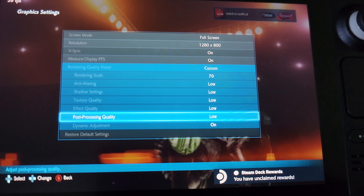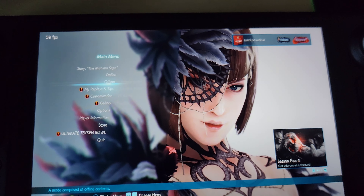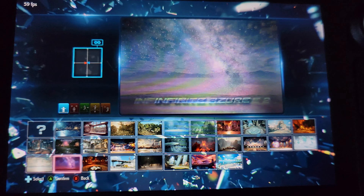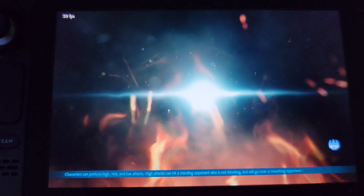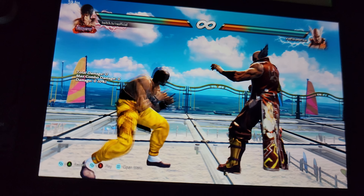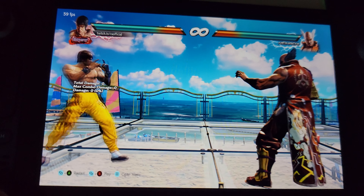We're turning everything to low. This is about to look hideous. Let's see if we can get a constant 60 after this. If you can get a constant 60 on this stage, you're more than likely going to get a constant 60 on the other stages as well. We're still at 59 even with the lower settings, but it's slightly better by about 0.2 to 0.3 frames.